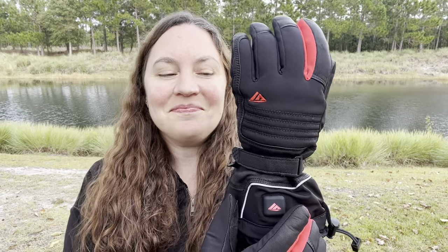Right here you can see that they have four heating levels. It just keeps my hands so warm and heats up right away.